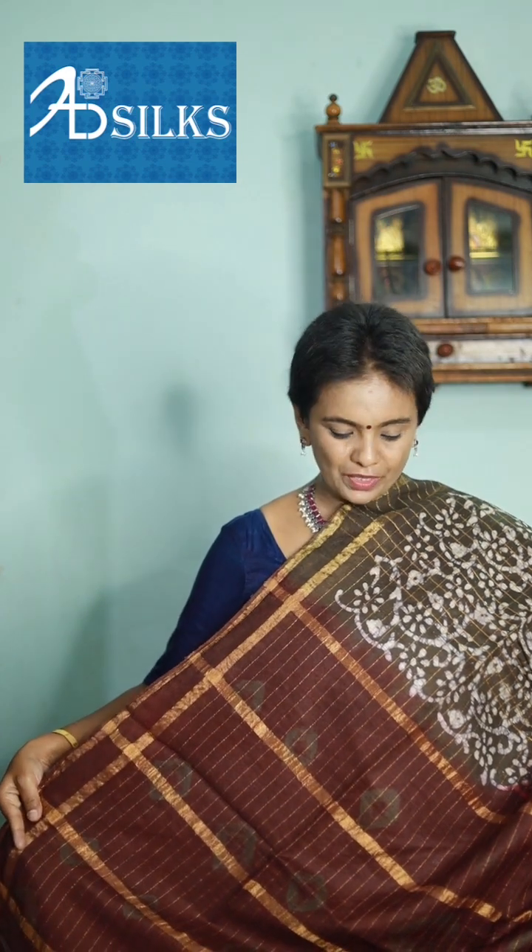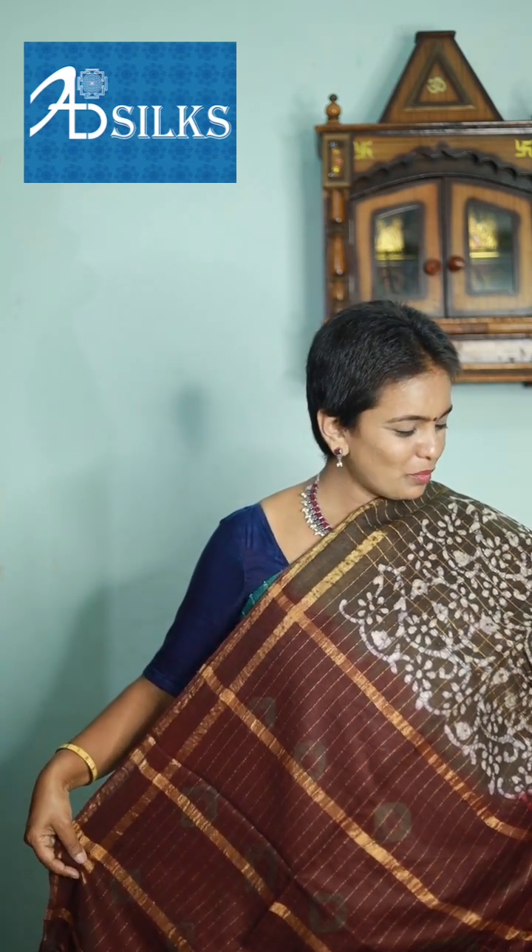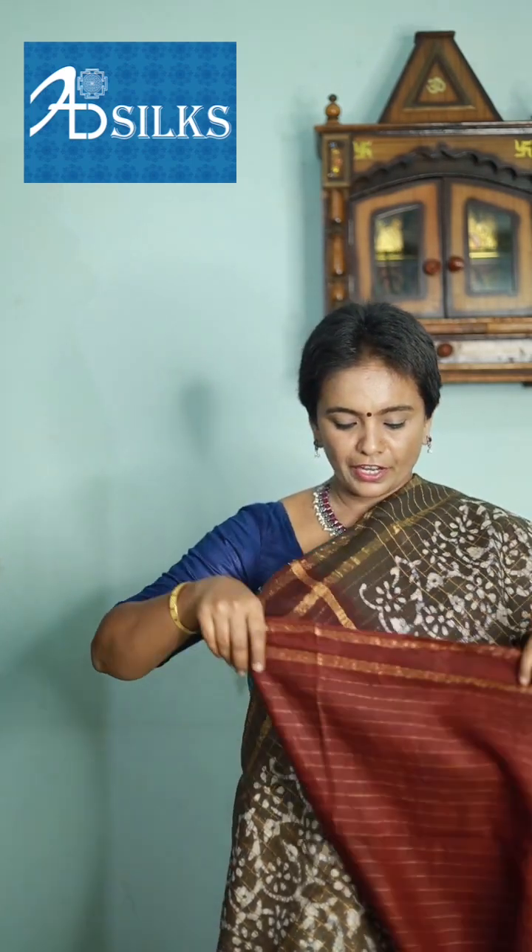Doesn't it look so gorgeous? Methi green with maroon combination — body, pallu of the saree, and matching blouse in contrast maroon color combination.